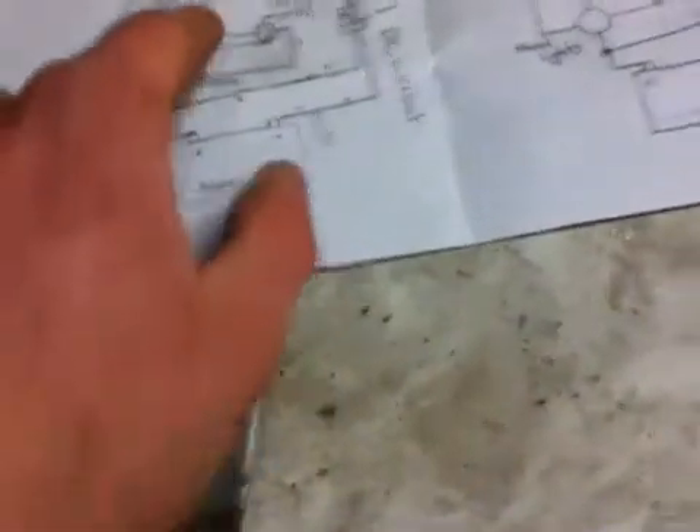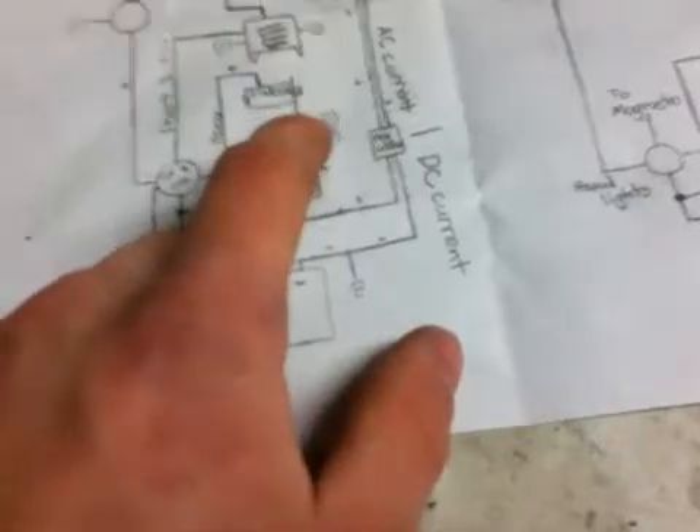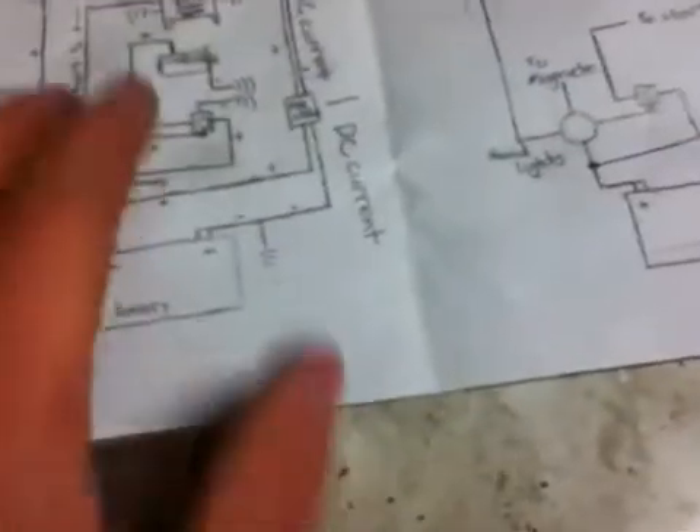When you turn the key, it activates the positive, and when the positive comes with the negative it turns on that electromagnet and hits the switch, which hits the starter. The starter is also connected to ground, so it only has one terminal — that's why it only has one terminal, the other connection is negative.